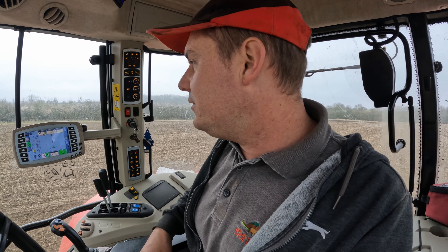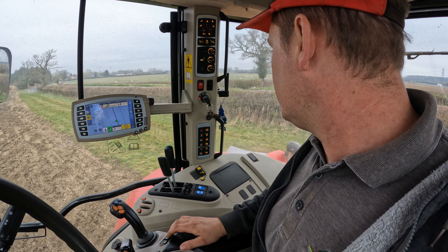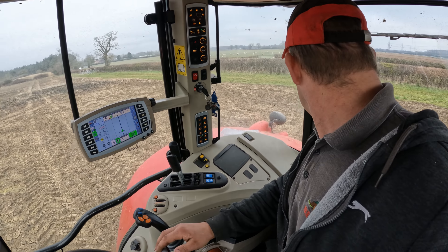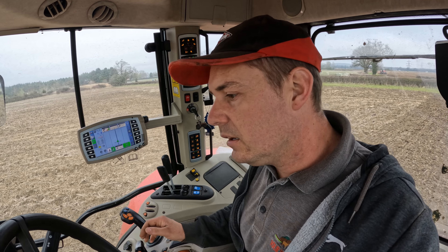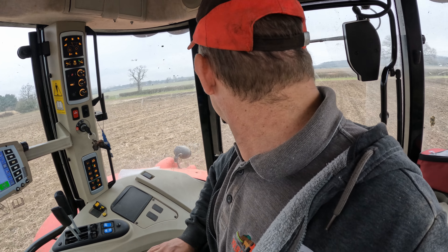On the GPS-driven tractor with auto PTO switched on. When you press the button it shows auto on the dash. When you lift the arms at the headland it shuts off the PTO, lifts the arms, you turn around, press down and everything goes back in the ground and the PTO starts up again. All you've got to do is press the button for your line. Important to remember to turn your PTO off when finished — we've had it where someone forgot and set it all down in the concrete shed with the machine started up. Bad time.